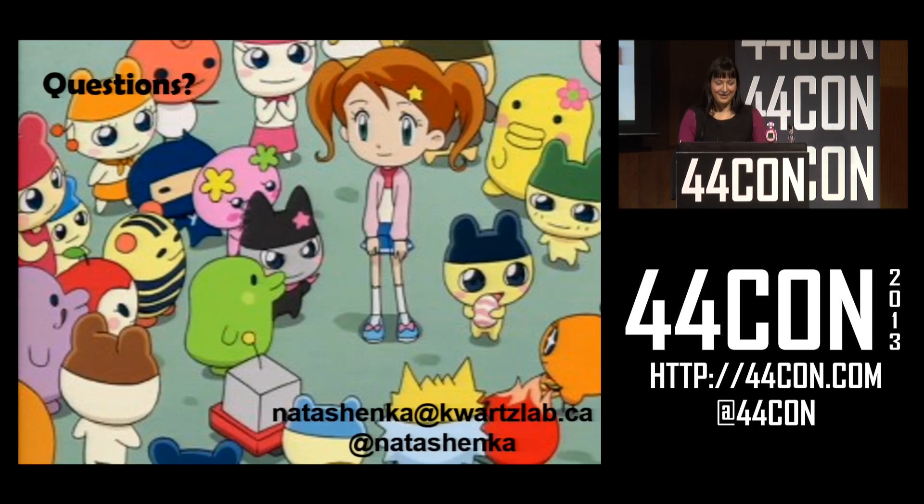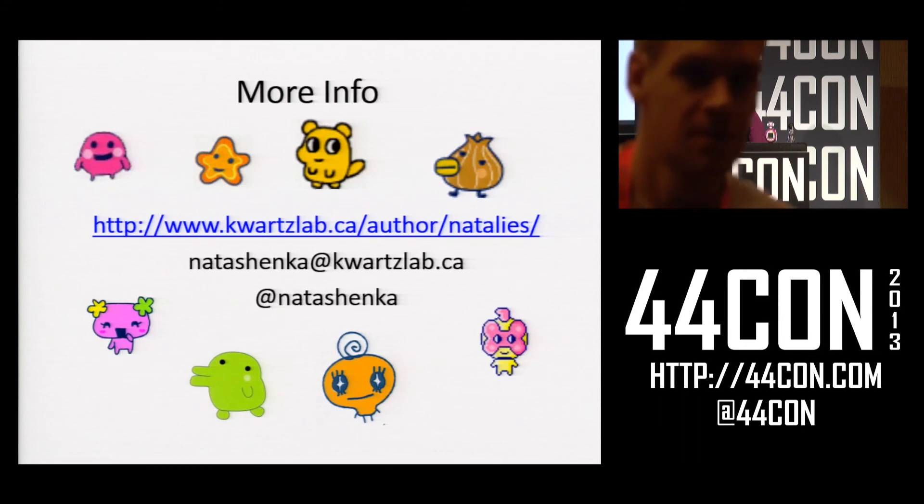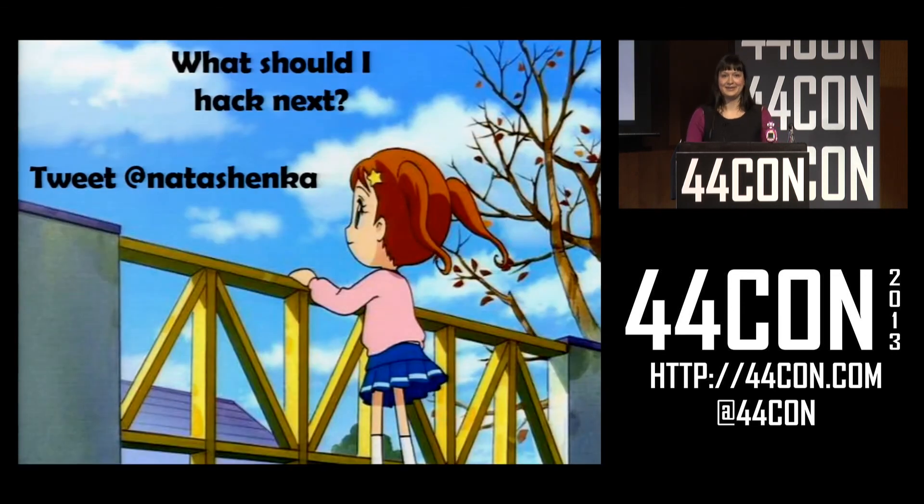That's it — this is my contact info. If you're interested, I'd love contributions, and anyone coming to my workshop, I'm really looking forward to helping everyone hack Tamagotchis. Since this project is coming to an end soon, I am looking for opportunities to hack other things, especially other cute things, so any suggestions please tweet them at me. Thanks.